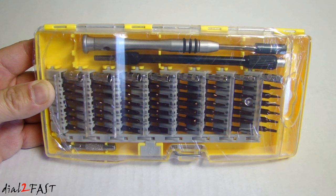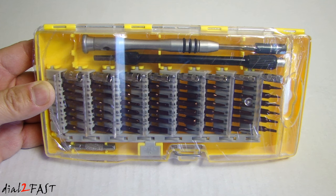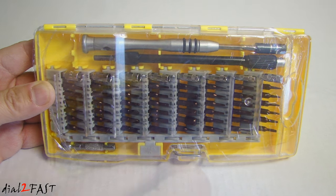Hi, this is Dow2Fast here. In this video I will show you this very handy and versatile screwdriver set. This one is made by a company called Syntus. I got this on Amazon and it comes with 58 different magnetic bits. If you'd like to take apart things or fix things around a home, this is a pretty good set to have.